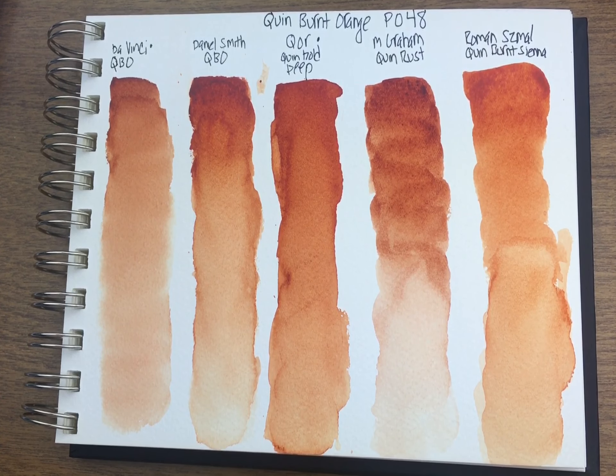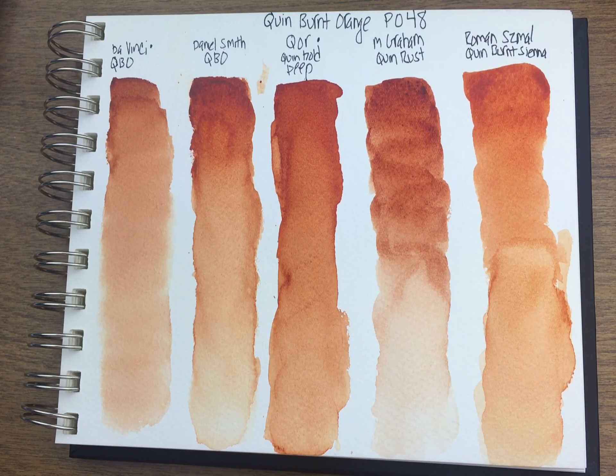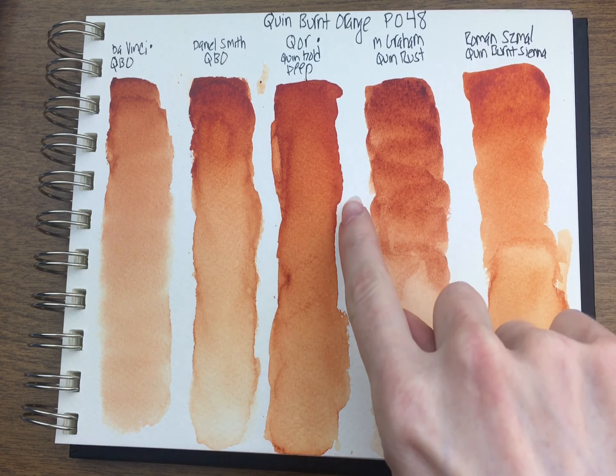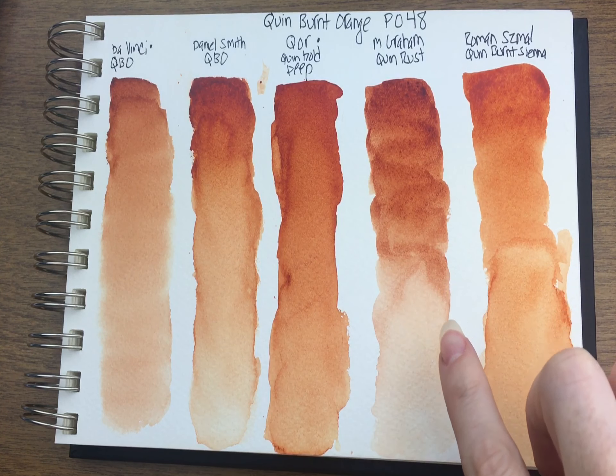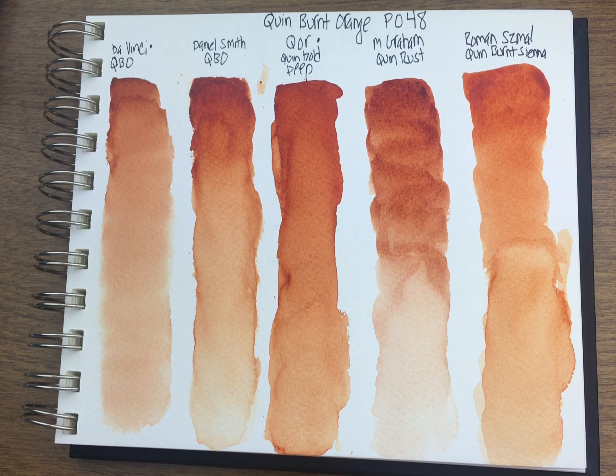Those look pretty dry to me. The DaVinci does still look quite brown. The Daniel Smith and Qor are very similar; I would say Qor is a bit brighter. I know I brought the mass tone down a little bit more with Qor, but it just seems more vibrant. M. Graham's Quin Rust — there are several M. Graham paints that have a weird texturing on the paper; I'll bring it up so you can see it's not granulation, just a weird kind of texture and I don't like it.